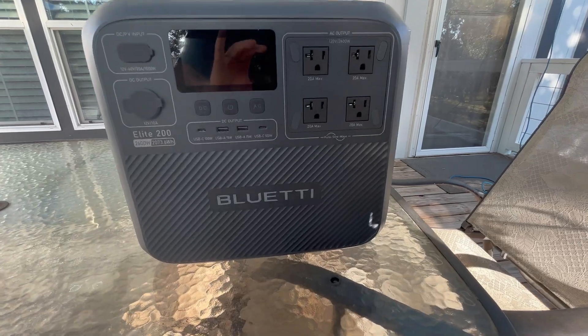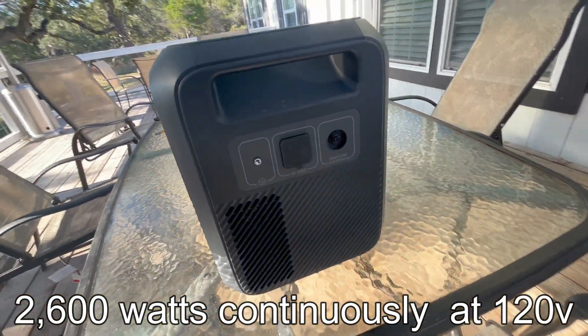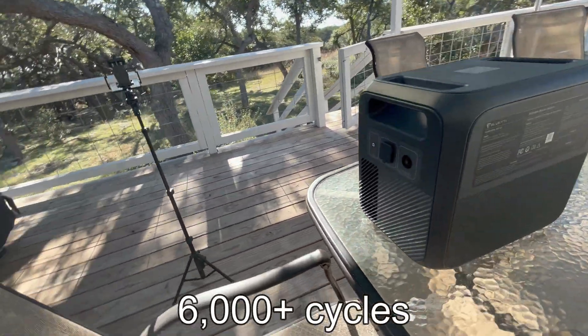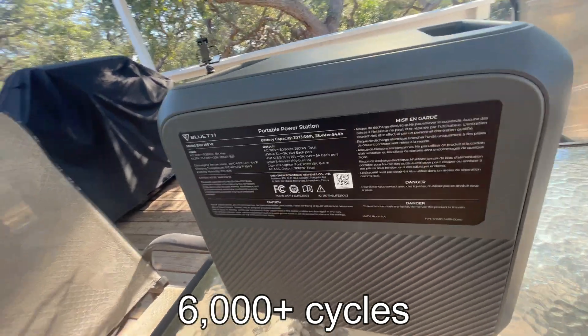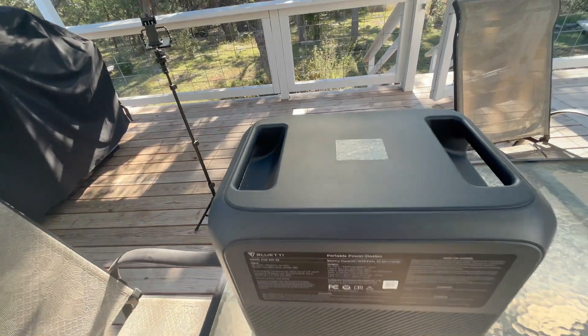In today's video, I am reviewing the Bluetti Elite 200 version 2 that has just been released. This unit can do 2,600 watts continuously at 120 volts. It has a 2.073 kilowatt-hour lithium iron phosphate battery rated for 6,000 plus cycles — meaning you can charge or discharge it 6,000 times and it will still have at least 80% of its battery capacity left.